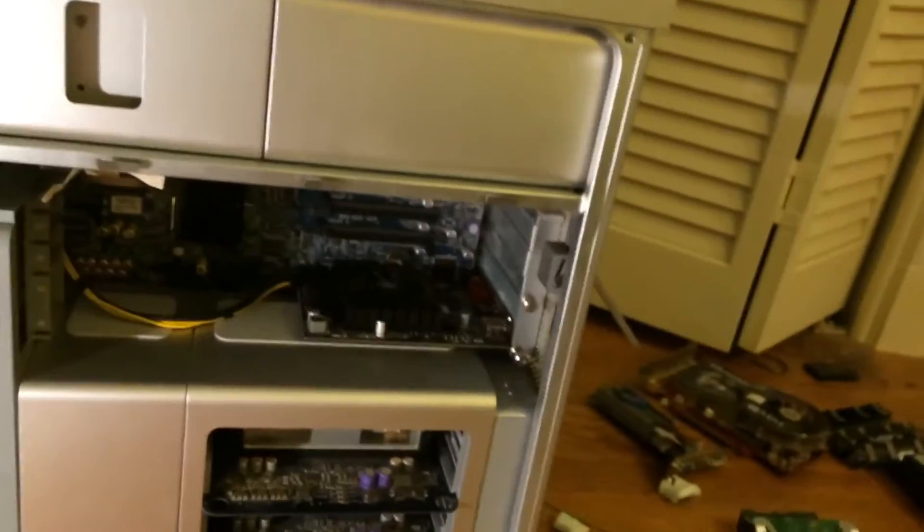So the first step to the upgrade is, of course, to disassemble the machine. I'll go ahead and start doing so right now.